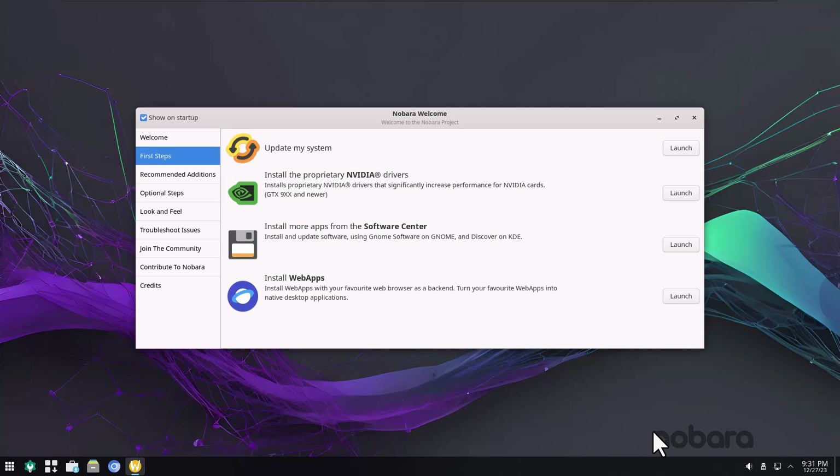Now that I've restarted, I should go over this Nobara welcome screen again because it does talk about the NVIDIA proprietary driver updating. I don't mess with an NVIDIA card really, even though I have a 3060 on this desktop. On my laptop it's just a typical Intel GPU and it works just fine. I can skip these first steps since I already updated the system.